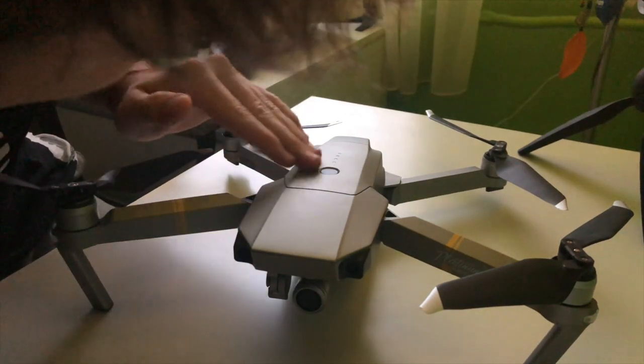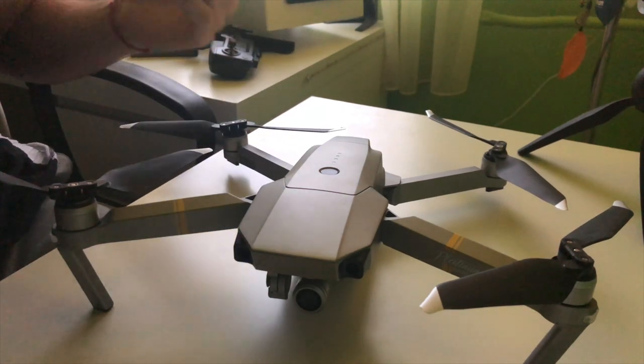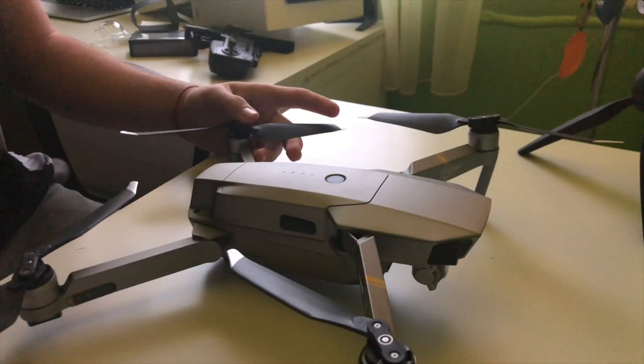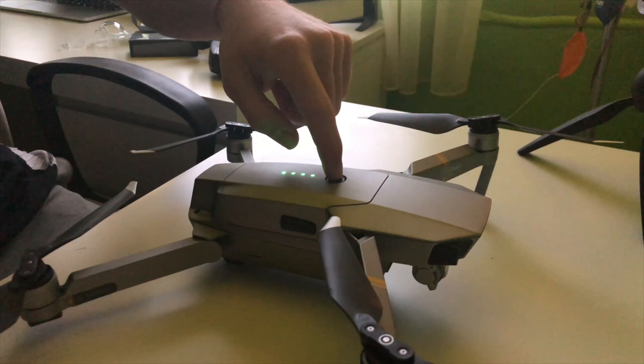The color is super clear — a space gray that looks amazing. Everything in my hands right here is an amazing beast. There's the DJI Mavic logo right here — look at this! The camera is amazing, and the 'Platinum' branding is written right here on the drone.